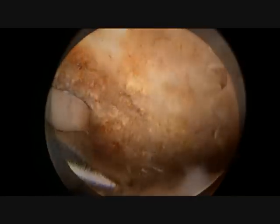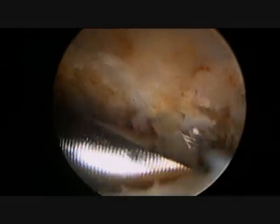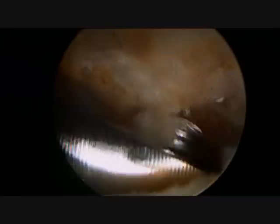Once this is completed, a 4mm burr is used to remove the bone spur in a coordinated fashion. Since most of the pressure on the rotator cuff occurs laterally, I start the decompression on the outside and work my way towards the middle.